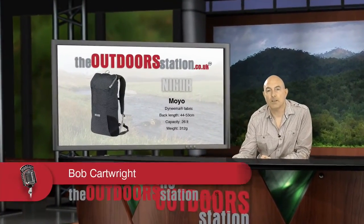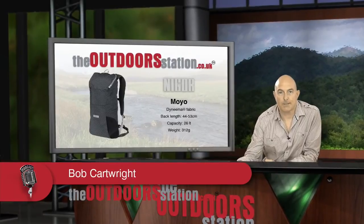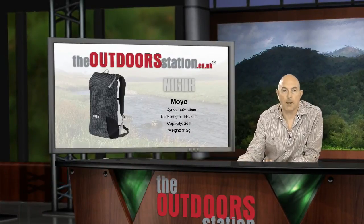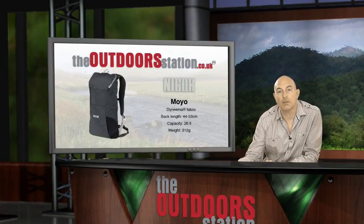Hello and welcome back to The Outdoor Station with me, your host Bob Cartwright. Today we're looking at the new Nigor Moyo pack — a pack that's going to be pretty popular with a whole variety of users.